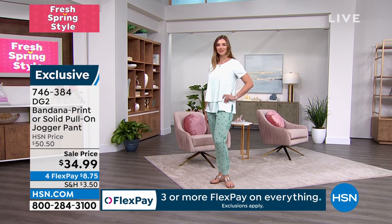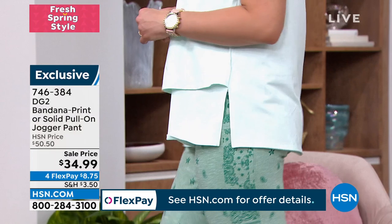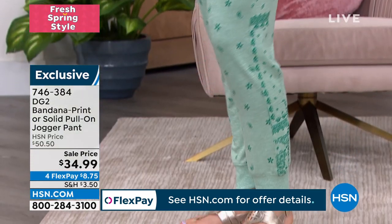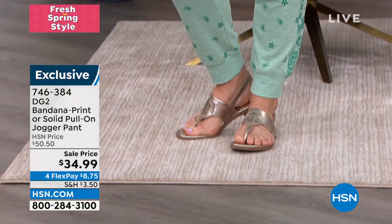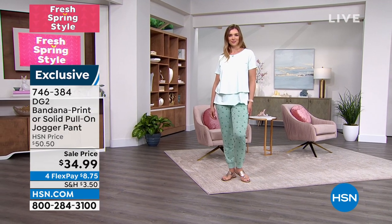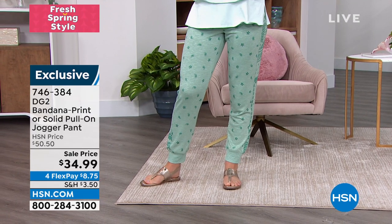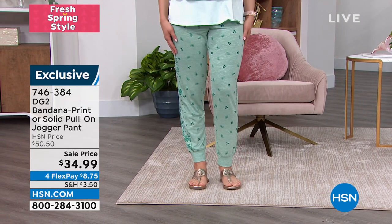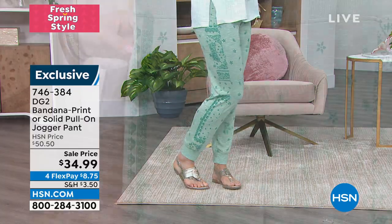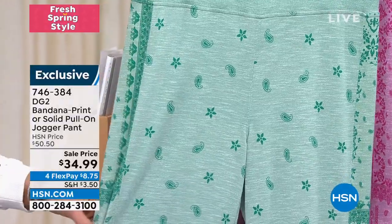Dagmara walked out here and looked super cute. It is a sexy jogger. Sometimes when I wear my joggers I just throw on a regular tee and a regular sandal. I like that it can be dressed up — it's really hard to find a jogger you can dress up. The fabrication, as Sam was saying, is really really soft, with a beautiful hand to it. I love the bandana print — it has a heavier print on the sides, which is great for elongating the legs.